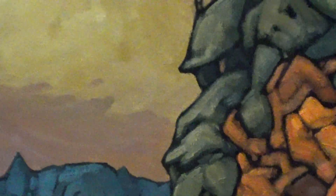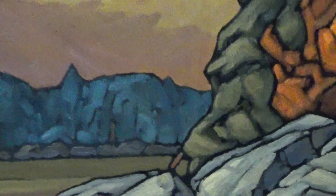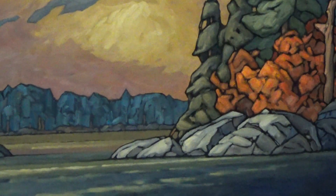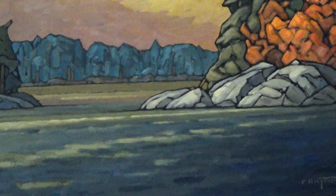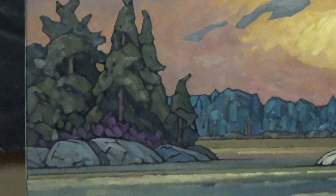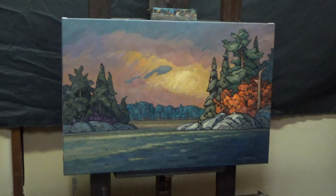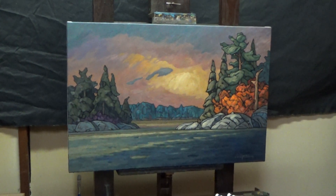I wanted to draw attention to those trees because what we're looking at right now is more or less the focal area - the focal point. And I've done a little bit of tailoring in the water, just a bit of tidying up here and there. I was potentially going to lay some light on the left-hand landmass, but I decided against it. I don't want my focus competed with by anything else on the painting.